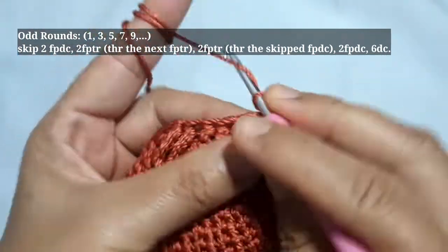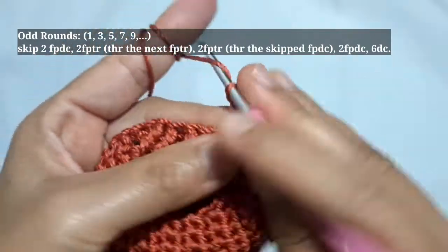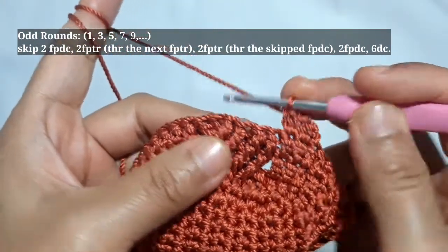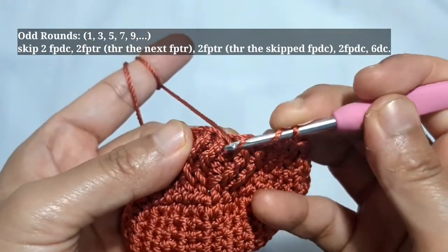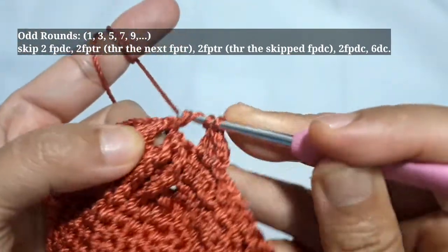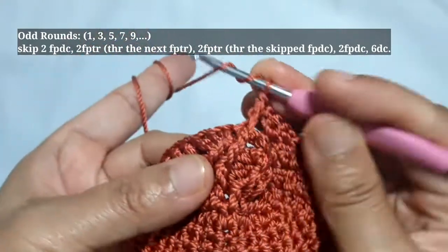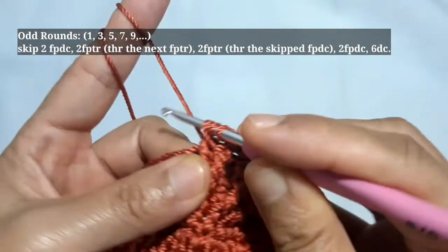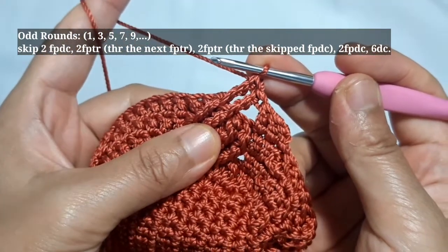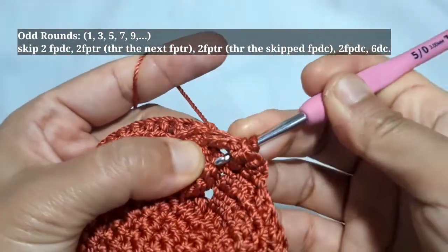Then I'll make 2 chains to start the 3rd round. After making these 2 chains, I'll make 2 double crochet in the next 2 stitches. The pattern I used on the 3rd round is similar to the patterns I used for the 1st round, because the 1st, 3rd, 5th, 7th and 9th are the odd rounds. So the pattern I used throughout these rounds is similar. To make the main patterns for this 3rd round or for this odd round, firstly skip 2 front post double crochet.